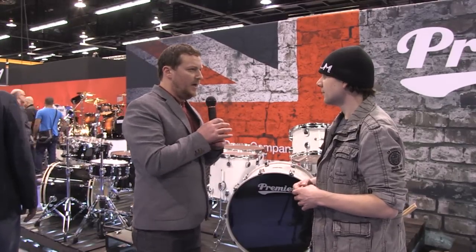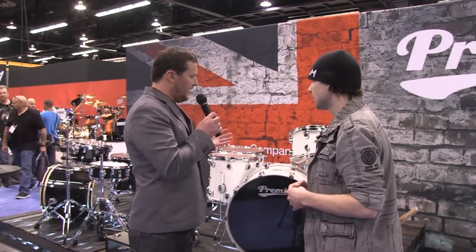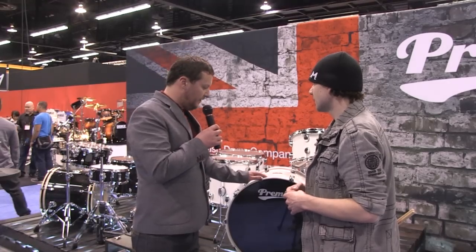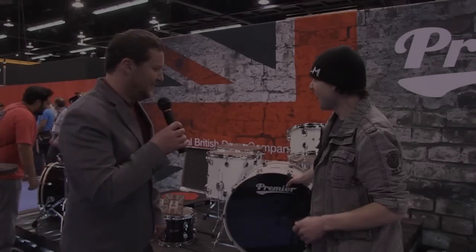So we just wanted to do something cool. We were the first to do the blended shell with the Gen X, and we wanted to take a little spin off that and bring it more up to date for 2015. So that's what we did — just six-ply, putting more birch in the rack toms and more maple in the floor toms.